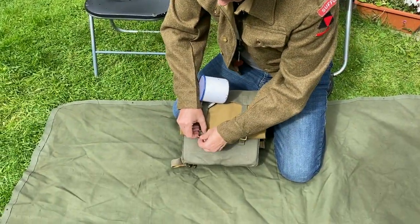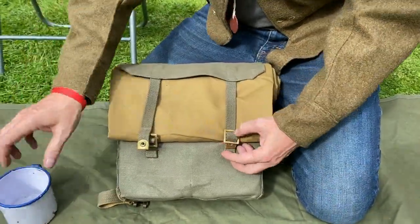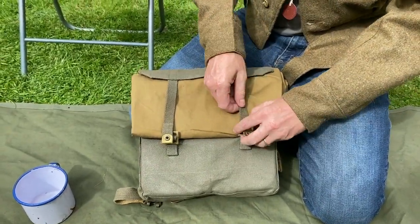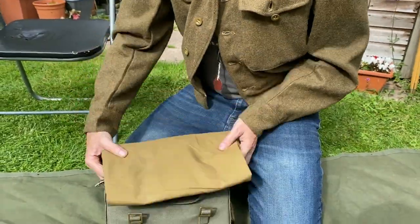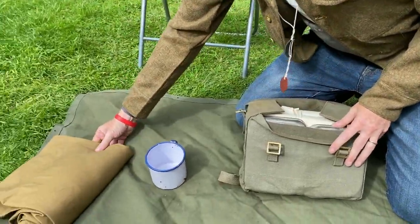So let's have a look inside. As I mentioned, this is rolled up and it's put in like this, and that helps protect the contents from getting wet.